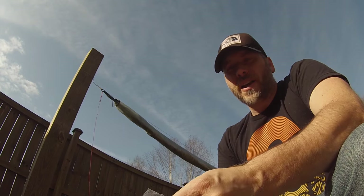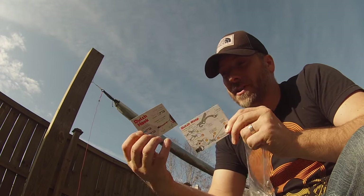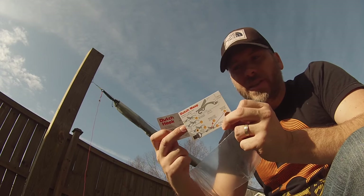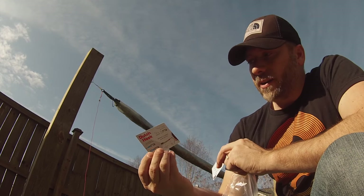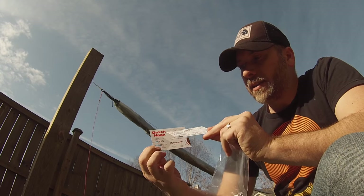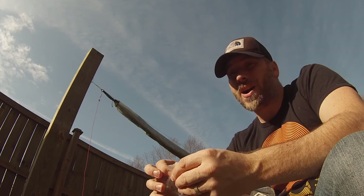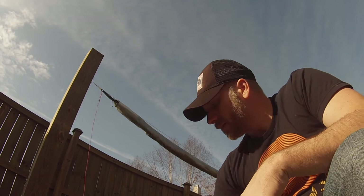Another cool thing: if you don't know how to use any of the pieces that Dutch sends with his stuff, he always includes these little laminated instruction cards—almost like a glossy business card. For the wasp, it gives you step-by-step instructions on how to use it. For the Dutch hook, it gives you step-by-step instructions there too. He sends it all in a nice bag with the instruction cards so you know how to use everything he sends you.